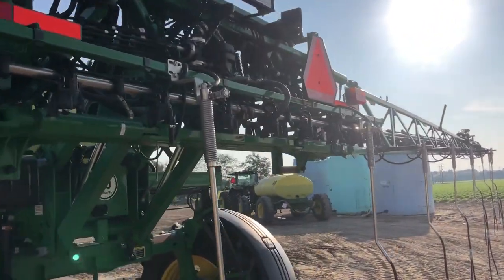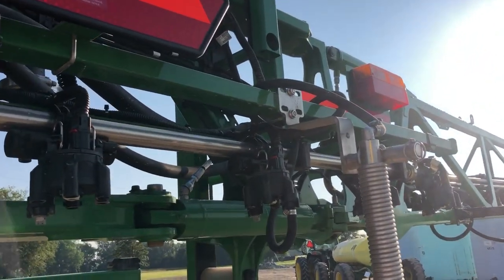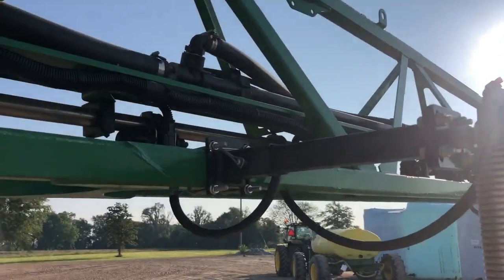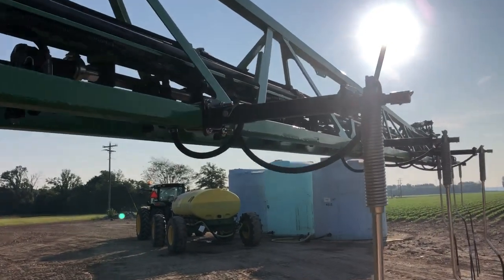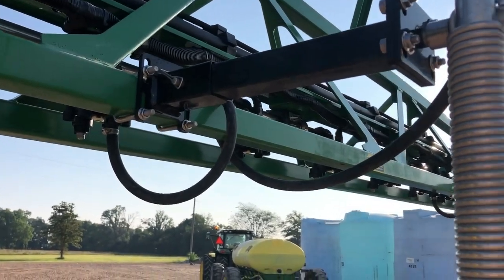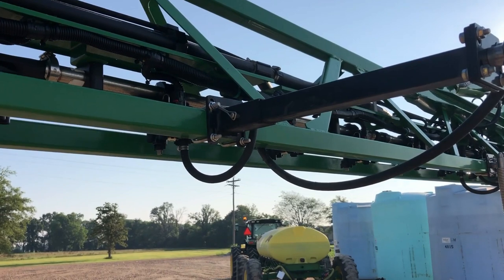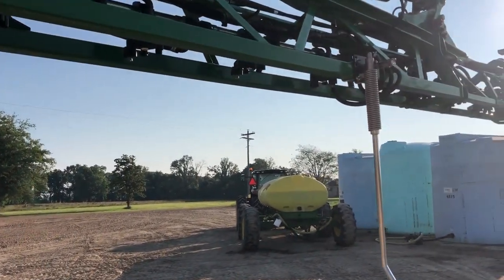Going the other way, it's the exact same thing. Position one is straight to the boom. Position two is a short extension. Position three is a short extension. Position four is a short extension. Position five is a longer extension — this longer extension is needed to get the drops away from the tires when it's folded up.